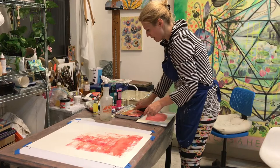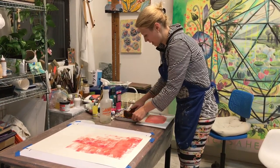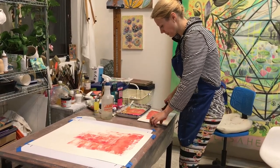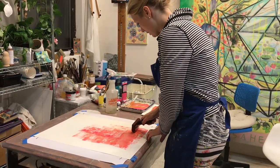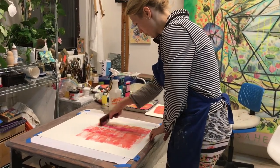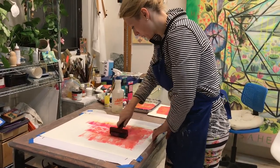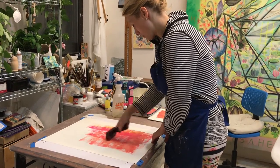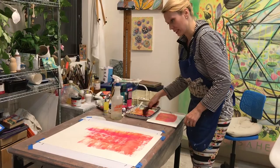I'm making these for my upcoming show, Mystic Traumetry at Nancy Hoffman, that opens next month — to be able to sell something to friends who have requested something affordable. Initially I didn't make posters, but I decided to make some of these prints instead.